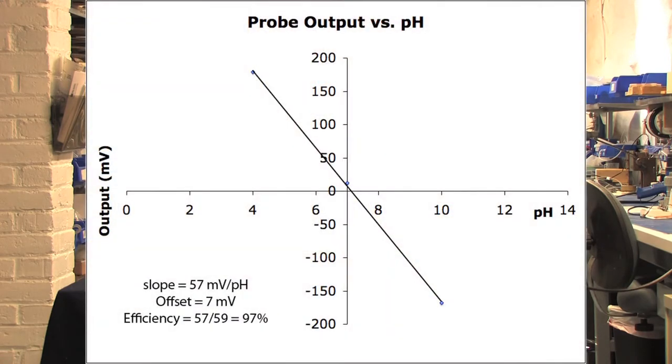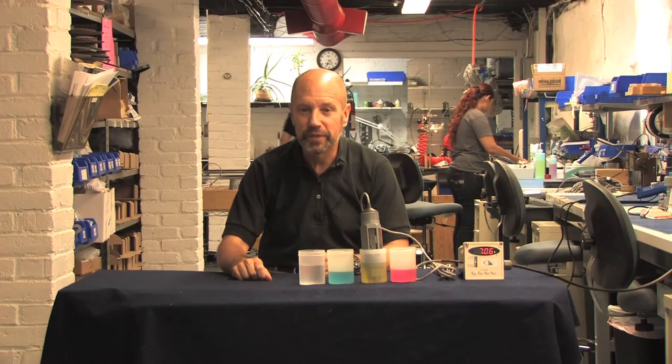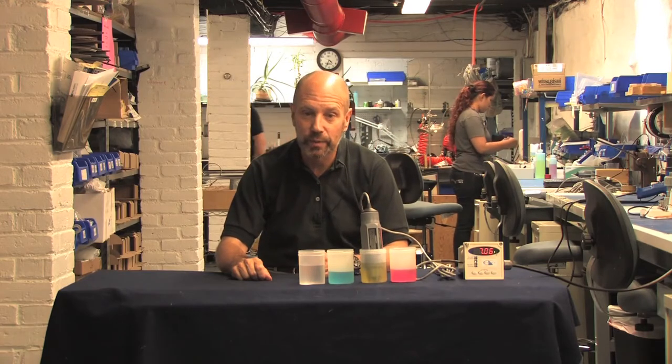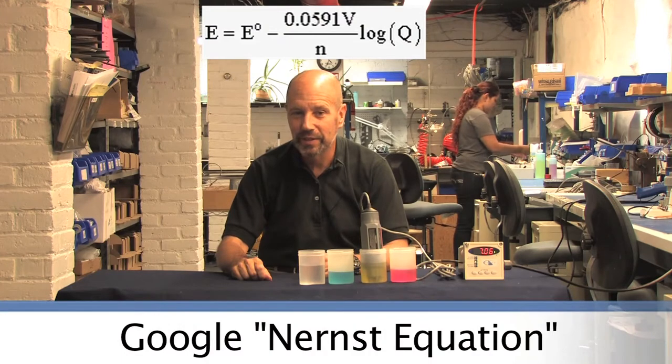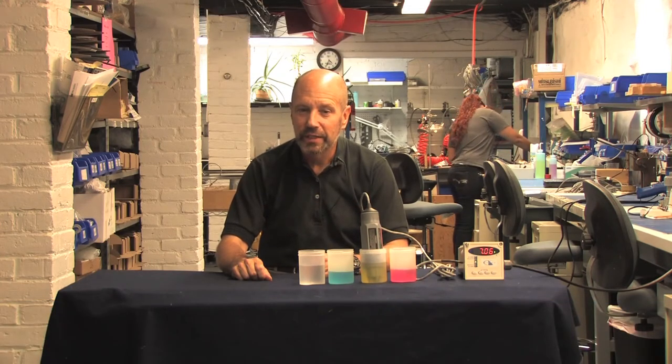This is often referred to as the slope of the probe. Want to look like an expert? Just remember that number — 59 millivolts per unit change in pH. If you're so inclined, you can learn how that number came to be by going to Google and looking up the Nernst equation. By the way, you'll also see that 59 millivolts for an ORP probe for the same reason.